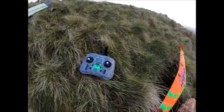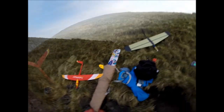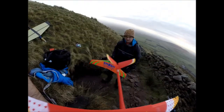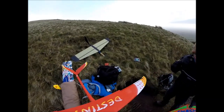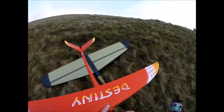Do you do range checks? Sometimes. Takes ages, doesn't it? Yeah. In reality I've got like 10k range on it. I've just knocked an aerial out. Is that what that is? All the plugs have just come out. There's a mess now.